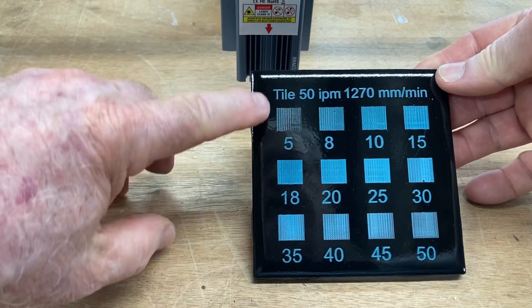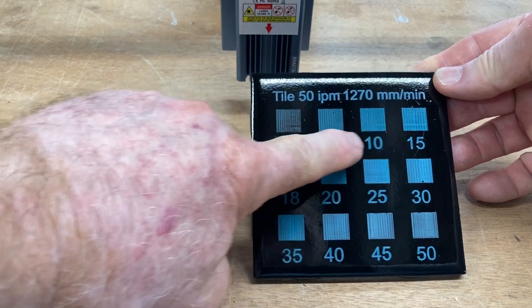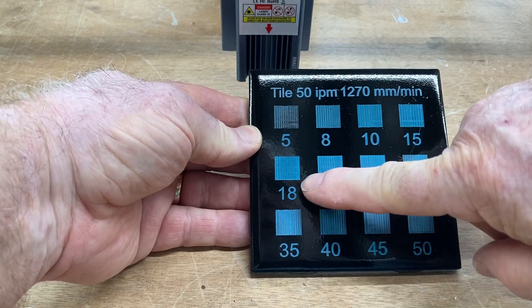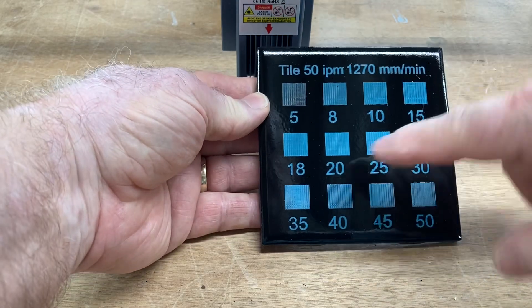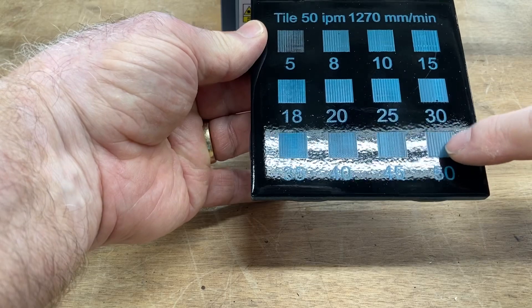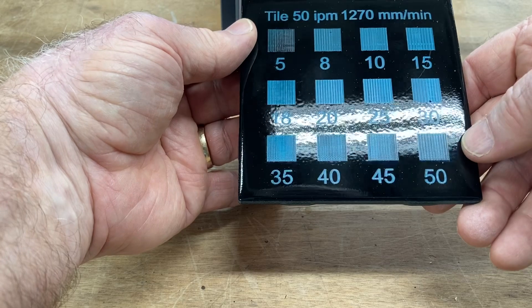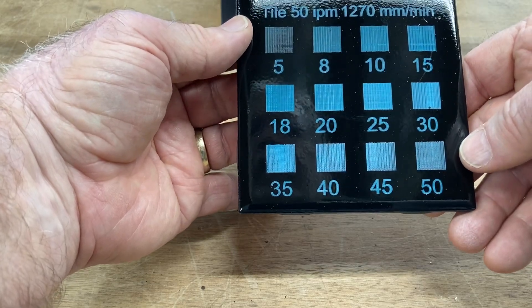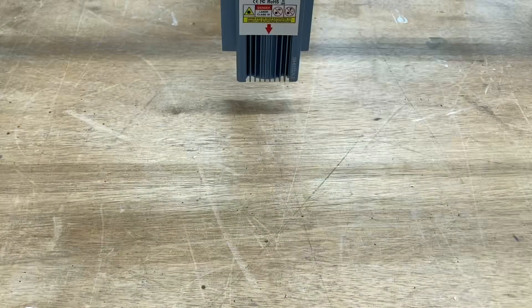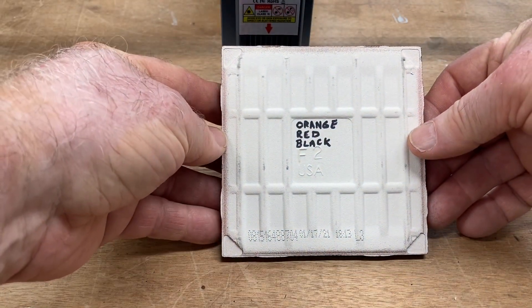Now we can see some better differences. That five percent shows a lot more of the black. The eight and ten are almost identical — there's a little bit of difference. And then as we get up into this range, you can see the similarities between the 20 and 25. And then down at the 50, we're actually getting pretty much through everything, but there's still a little bit of the blue showing. So this is a real good example of what we need. Now for what you've really been waiting for — we're going to do the one with the three colors: the orange, red, and the black.